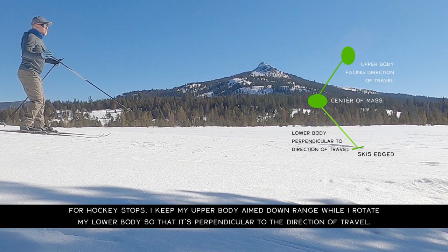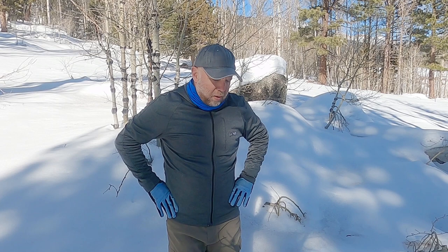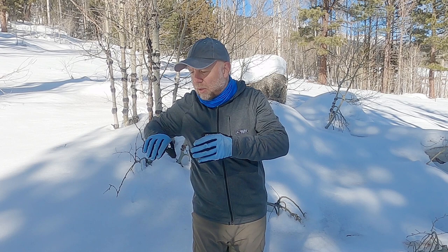It feels like an awkward body position at first, but you need to get comfortable with it. Once you realize how effective it is at keeping those edges engaged on the snow, you won't have to worry about skidding out. Essentially it's a drop in the shoulder — your center of mass or hips comes out to the side — and that draws you into a position where both skis are angling in the same direction. It's a powerful position. When doing downhill turns, you're rotating the lower body but keeping that upper body facing downhill.